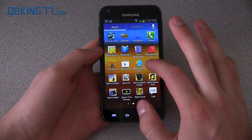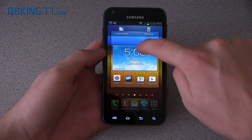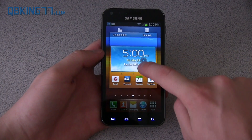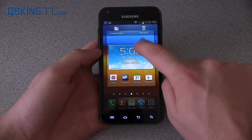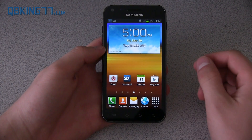You'll see it has icons for all of the various widgets. As usual, you can press and hold on an icon and it will bring it to your home screen. With Jelly Bean, you can actually put it on top of a widget or an application and it will move items to make space for where you want to put it. That's just a neat updated feature of Jelly Bean.